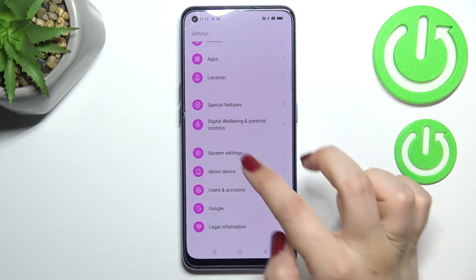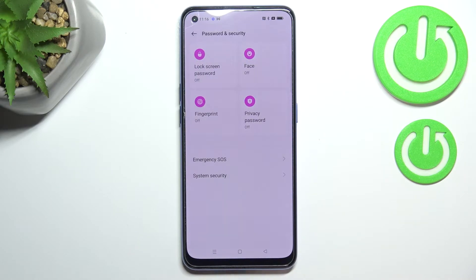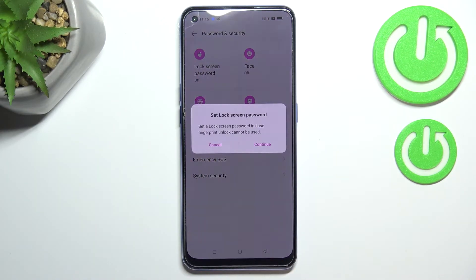First of all we have to enter the Settings, and now let's scroll in order to find Password and Security. Now let's tap on the Fingerprint section right here.